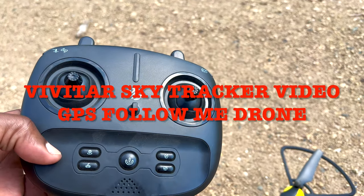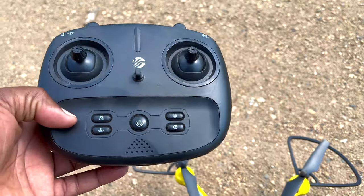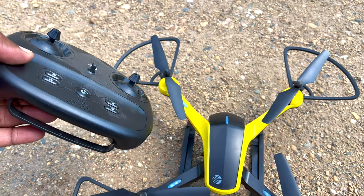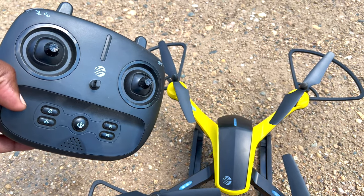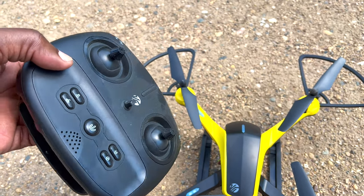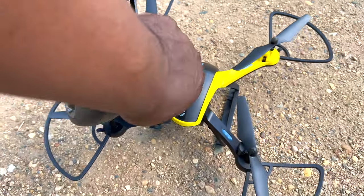Hello guys, welcome back to the channel. It's a bit noisy behind me from the AC and also a bit windy, but today I want to talk about the Vivita SkyTracker video drone. This is going to be a short video to show you guys how to start it up really quick.